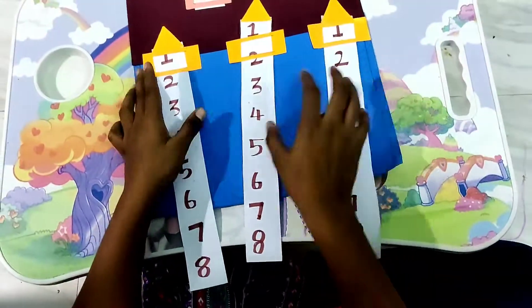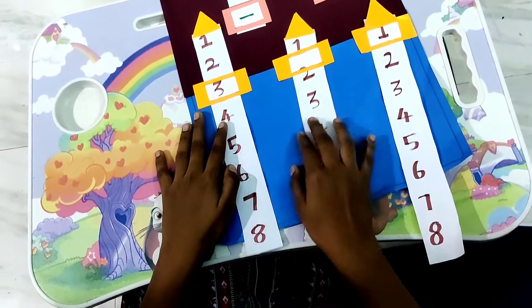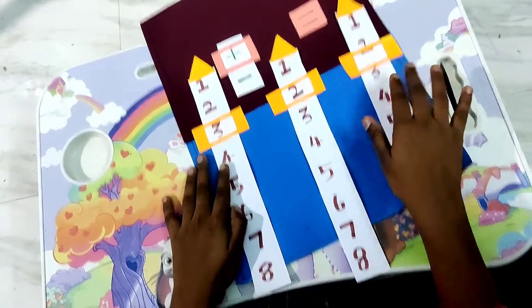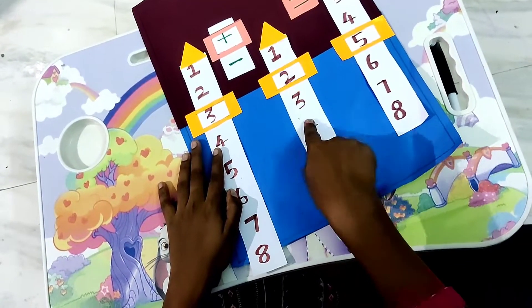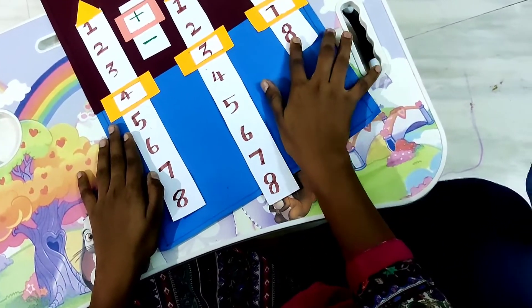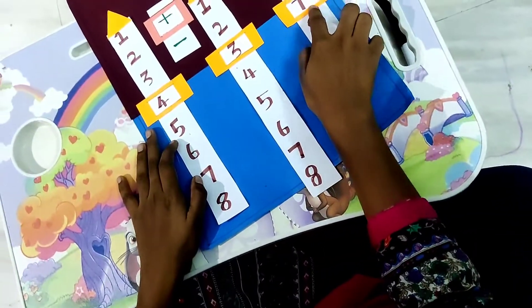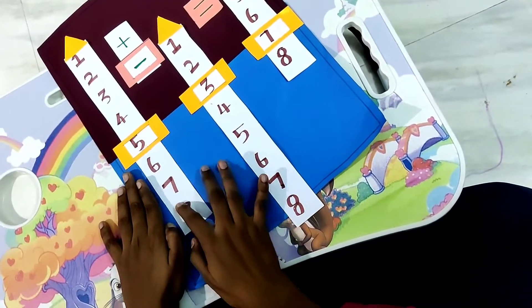Hi friends, this is the Maths project. In this we will see addition and subtraction. First, three plus two is equal to five. This is an easy learning method for students. Next, four plus three is equal to seven. You can train your students with this easy method, and they will easily learn the concept of addition.